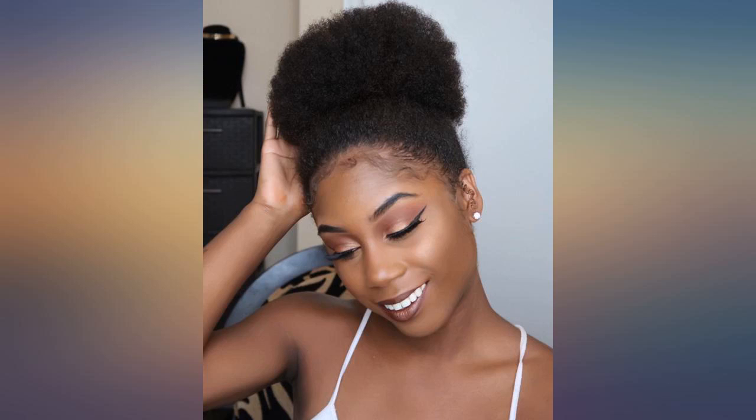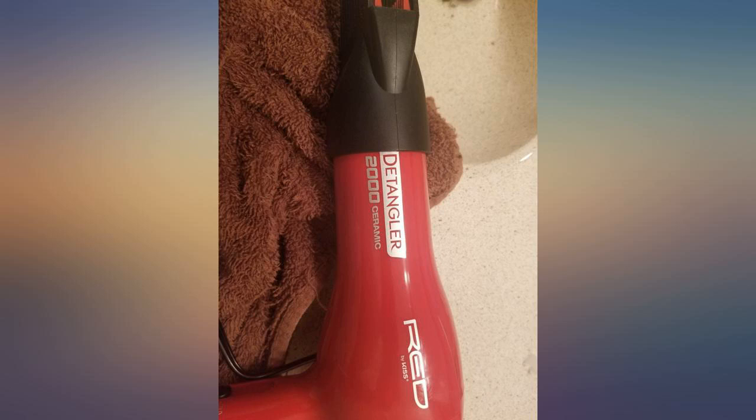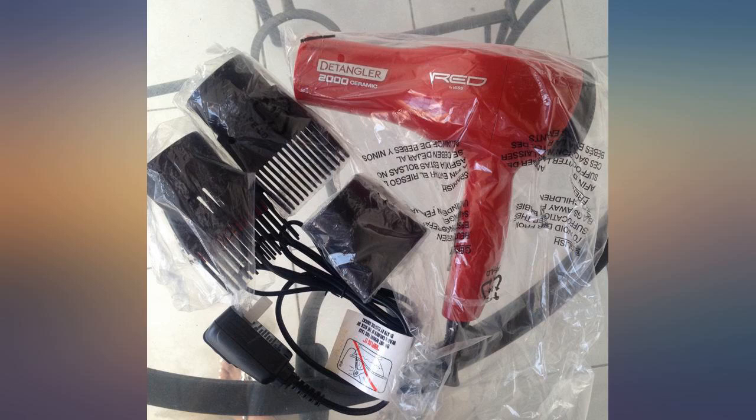I just ordered this dryer 2 days ago and could not wait to get it. I just had to go wash my hair to put it to the test. OMG, I am so amazed to find this to be the dryer I have been searching for. It was great with heat for hair — the dryer did not get too hot to handle like other dryers I've used. It also detangles so well in my thick natural hair.